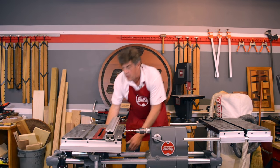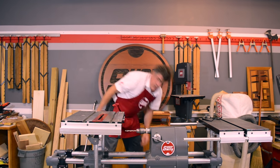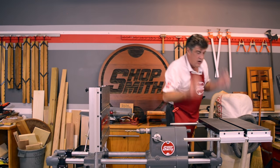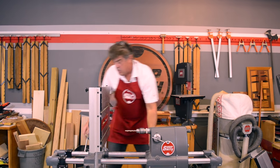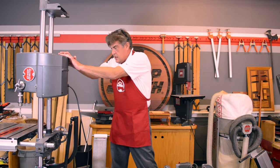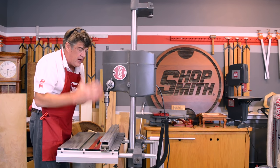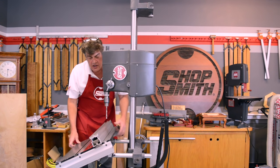To set up the drill press, all we have to do is take the table, tilt it flat, remove our rip fence, and remove the extension tables. By releasing this end, the whole system can be set up into the vertical. The professionals like this because it's got a two-column construction — two columns make sure our headstock and our table always remain in line, and always remain perpendicular. This is like the XY axis on a milling machine table, not a drill press.